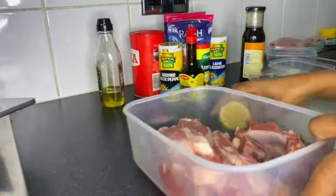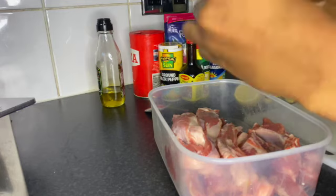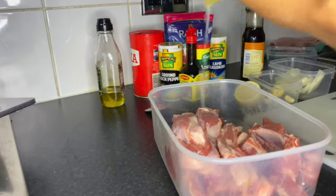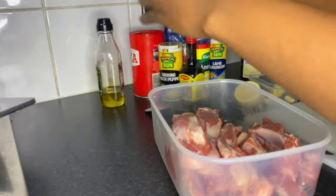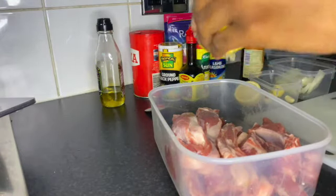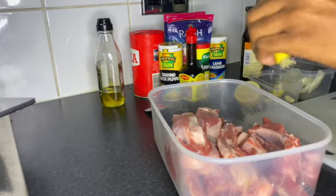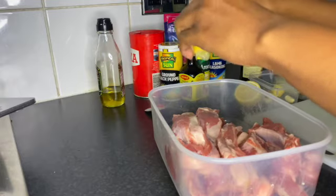Going straight into the video, I'm going to be making lamb ribs. As you can see I'm just pouring the lemon. I usually pre-wash my meat even before I put it in the freezer or the fridge. I had already taken off the fat and cut it off because it had a lot of oil — if you know lamb ribs, you know how much oil they have. So then I gave it a wash afterwards.